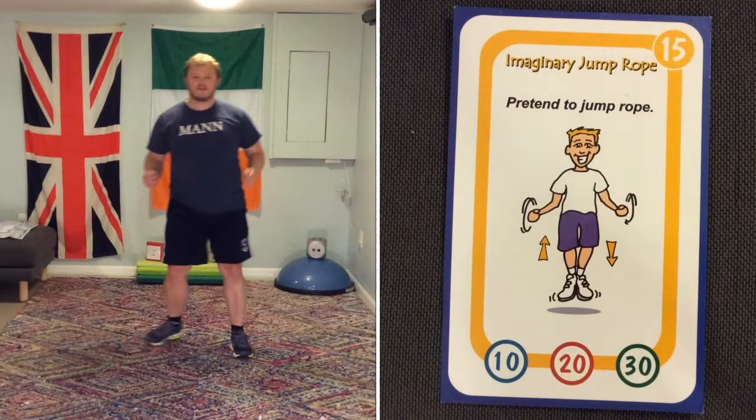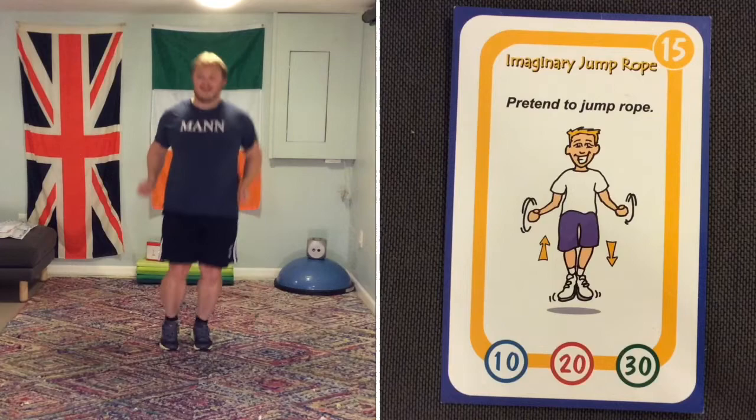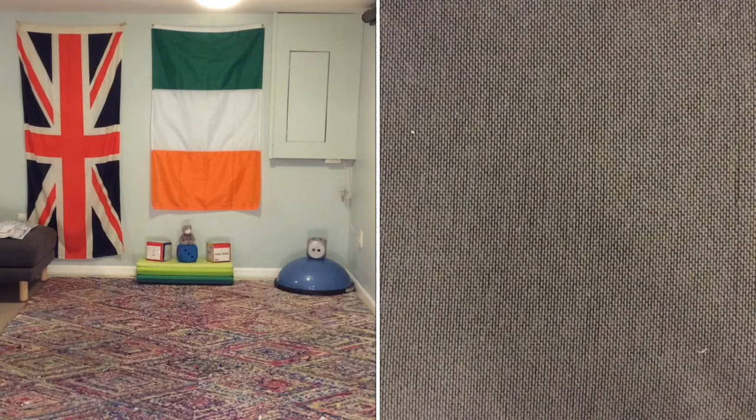Imaginary jump rope — bouncing on the spot. You can make up any of the moves you want; I'm doing side to side there. Whatever you want. Continue to jump rope.